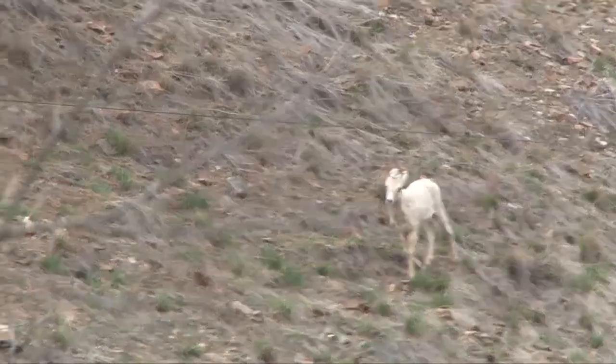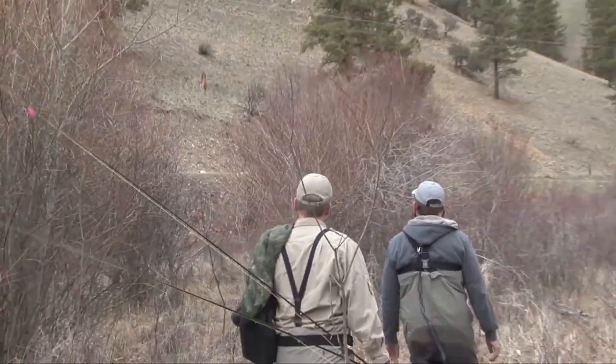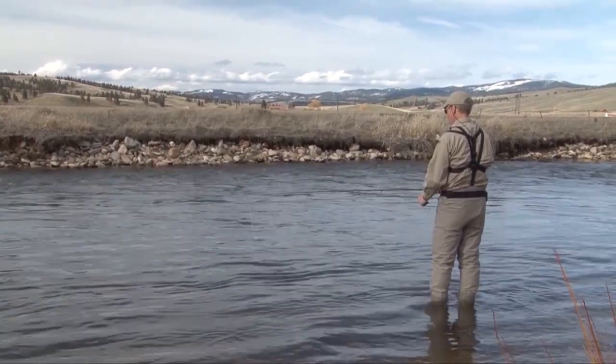There she goes — wow, that's cool! And look at that — mountain goats! As evening approached, we found some new water downstream.